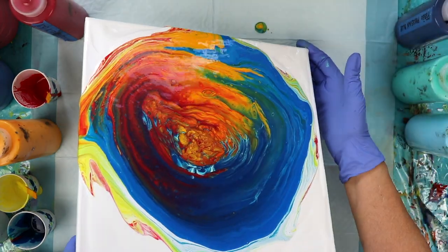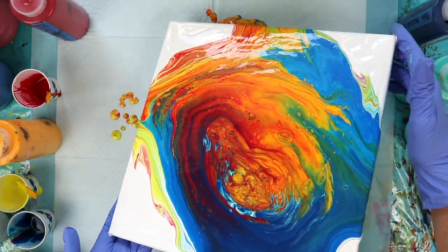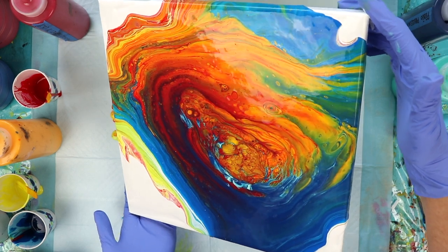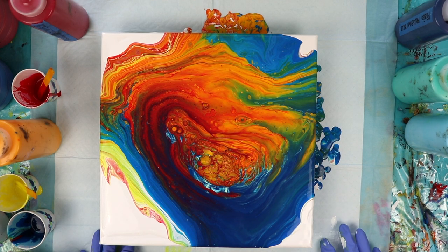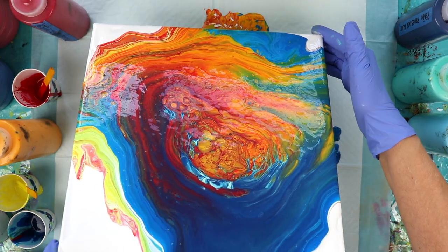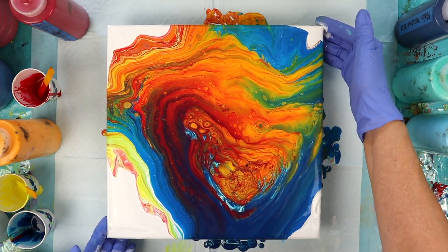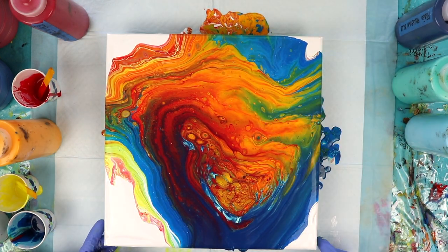I'm trying to stretch the blue out a little bit — I'd like to see some rings in there. Bring it back to center. I actually have a lot of paint on this canvas; I probably could have done with a little bit less paint in the cups. I'm not getting rings like I wanted out of the blue. I think maybe the two darker blues were too close in color. This looks pretty cool though — kind of like a weird eyeball. Where the yellow and blue met, it turned kind of a green color right there. Let me torch this again.